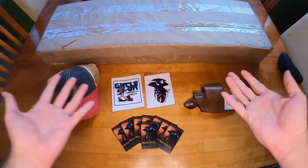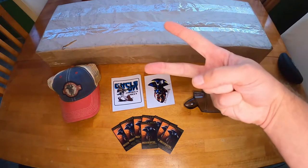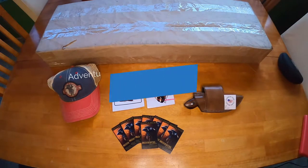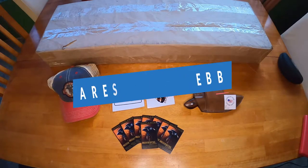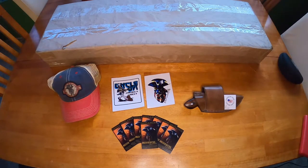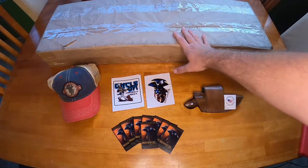Hey adventurers, guess what - I got some new stuff, so you know what that means. This is the second installment of Adventures in Airsofting: The Unboxing Edition! First off, I have my new airsoft gun here that I'm going to unbox for you. I'm not going to spoil it, but some of you already know what it is.